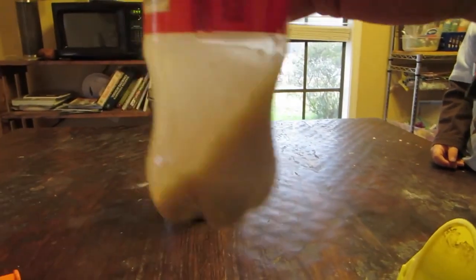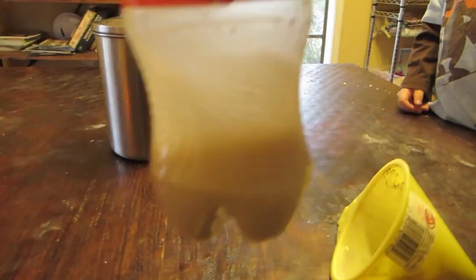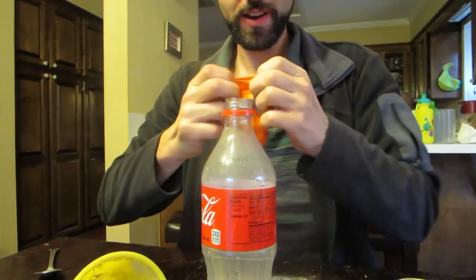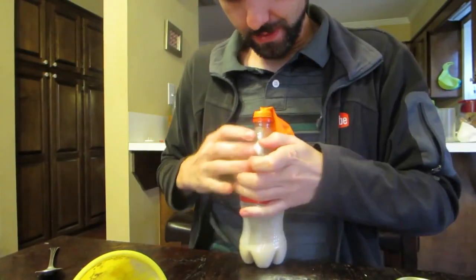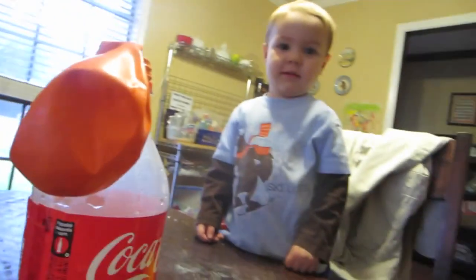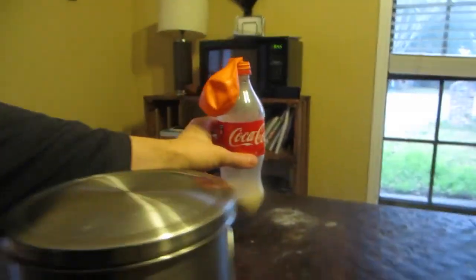We want to swirl it around because we want it to be active and we want the yeast to be able to eat it. The yeast is going to eat the sugar. Why? Because it's hungry. Is that crazy? We're going to take our balloon and put it on top. We're going to let that sit for about 20 minutes and we'll see what happens. What do you think is going to happen? I don't know either. We're going to leave it right here.